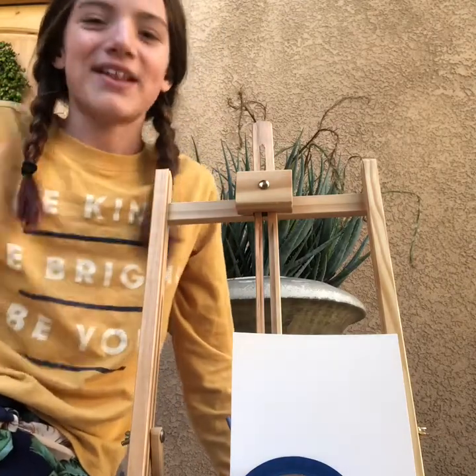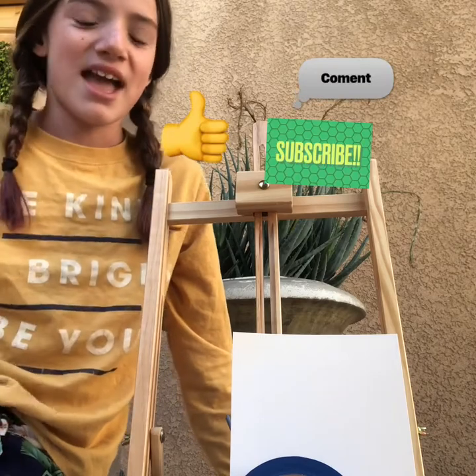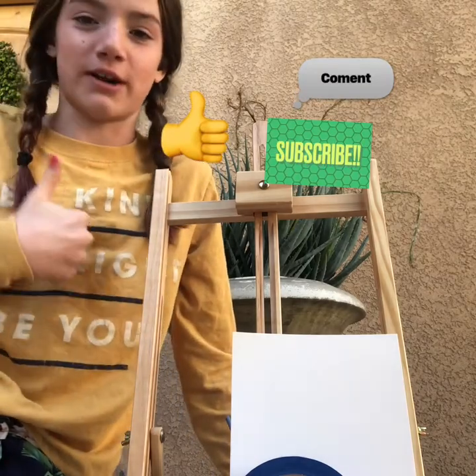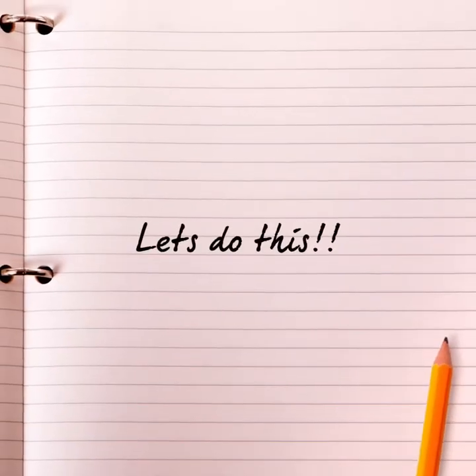Hi guys, welcome back to my channel. I'm Ella Hauck and this is my first video. So make sure you like, subscribe, and comment down below once you've done all that. Okay, let's get this started.